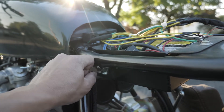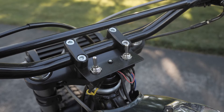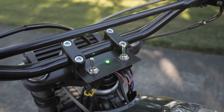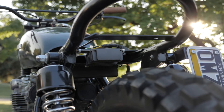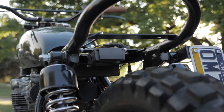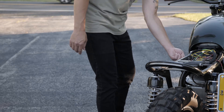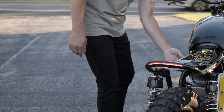I wanted the absolute minimum controls on the bars, so the switches for turns and lights are integrated into a small plate I made for the triple tree. The tail light is also integrated into the frame and sits perfectly under the edge of the seat. The LEDs inside are minimal in footprint, but bright enough to safely illuminate at night.